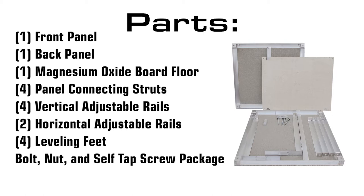Also included are one magnesium oxide board floor, four panel connecting struts, four vertical adjustable rails, two horizontal adjustable rails, four leveling feet, and a bolt, nut, and self-tapping screw package.